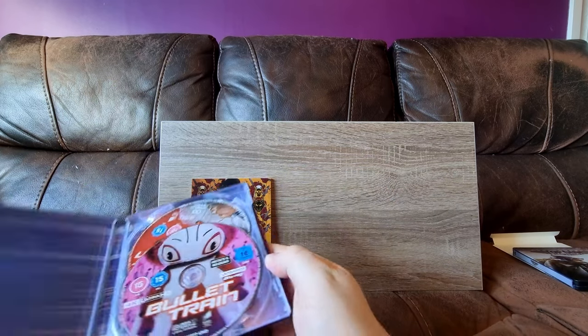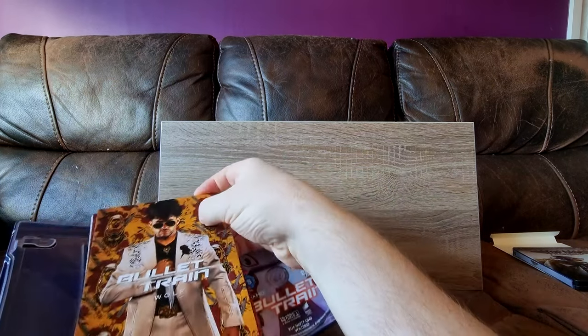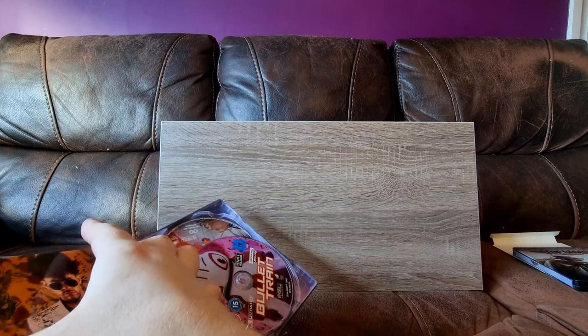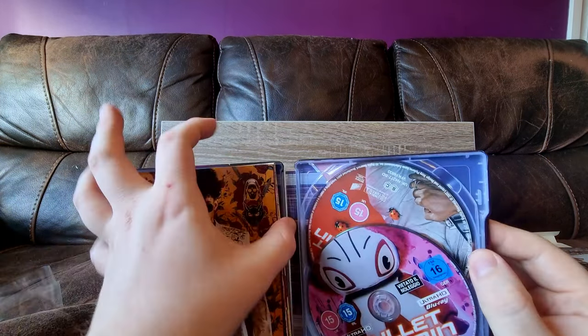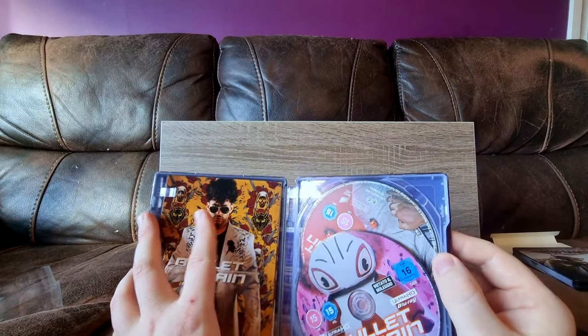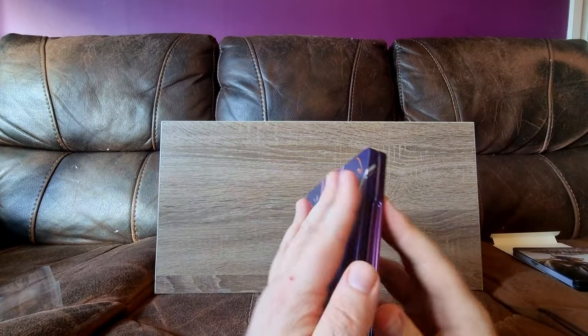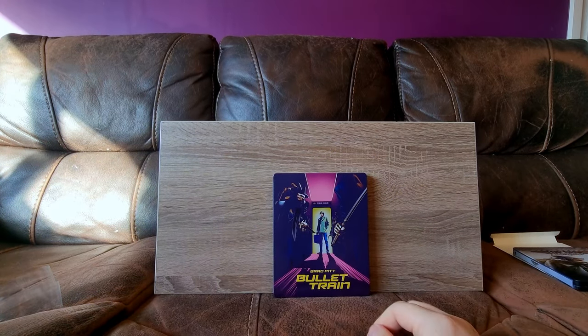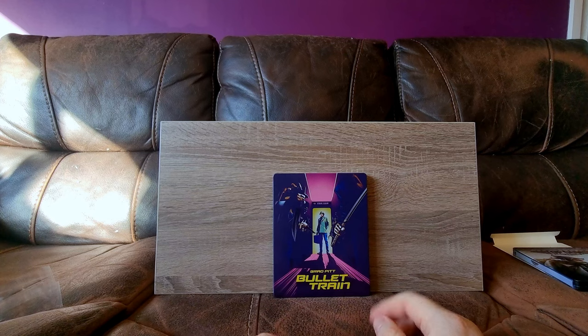Do these art cards fit inside? It seemed like an odd choice to put them outside. I don't like the way it scrunches up — yeah, it doesn't quite fit, does it? I mean, they do fit, only just. Yeah, that's fine. That's a really nice steelbook for a really fun movie.